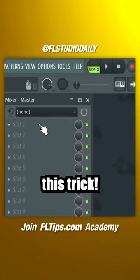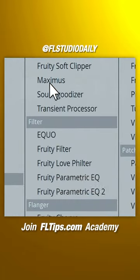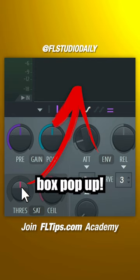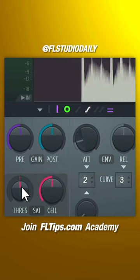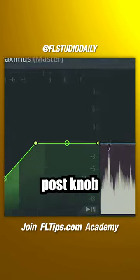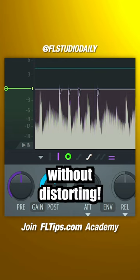Your beat isn't loud enough? Then use this trick. Load Maximus on master. Go to threshold and turn it very slightly to the left until you see this box pop up. Set ceiling to minus 0.3 dB. And turn up the post knob until you find a sweet spot without distorting.